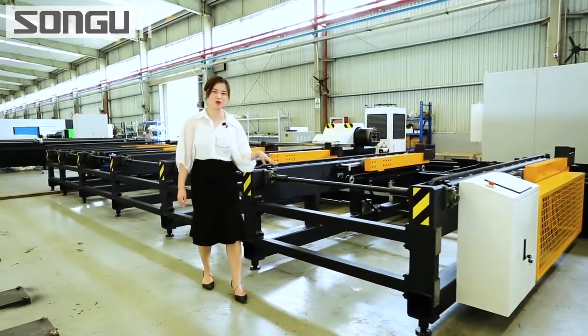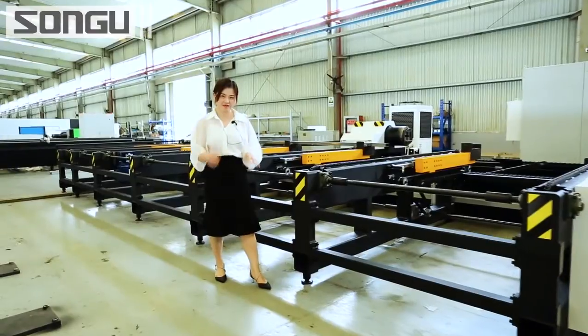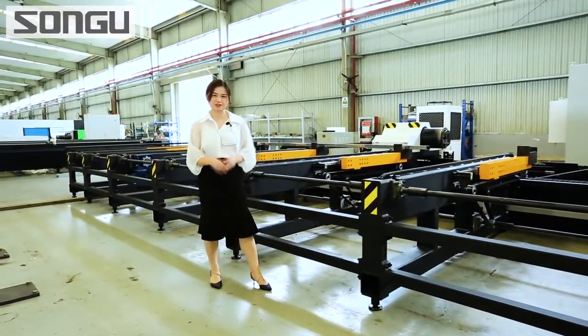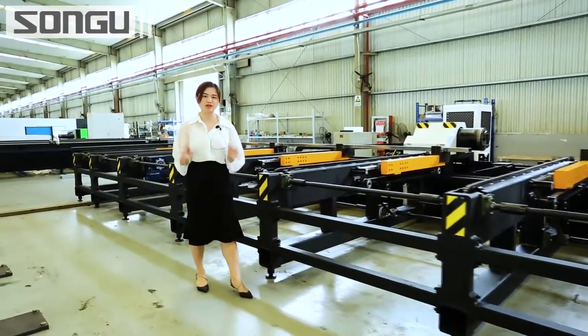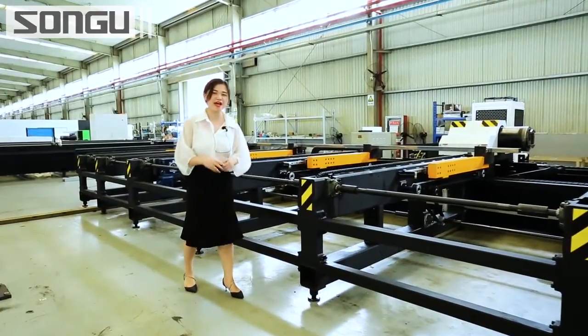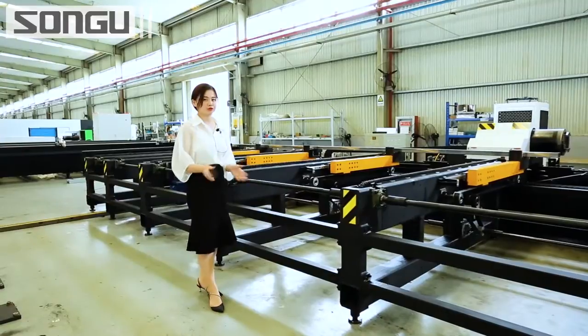Standing by my side is the semi-automatic material feeder. It is specially designed for heavy material uploading. Materials of all shapes such as square-tube, round-tube, joystick-style, and angle-style can all be applied. The maximum length of the material can reach 12 meters, and the maximum weight per material can reach 200kg.